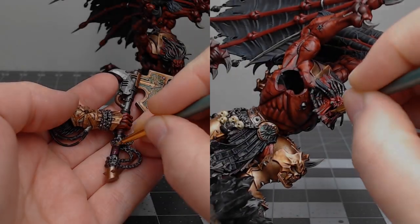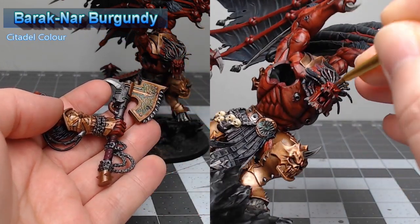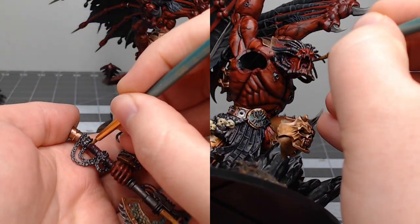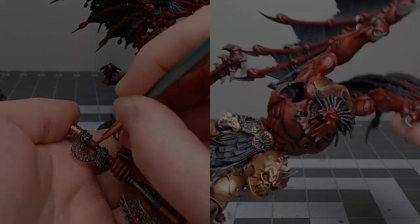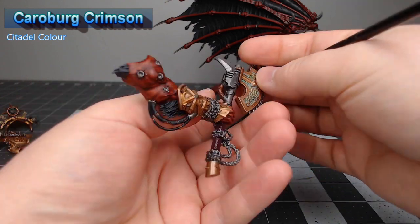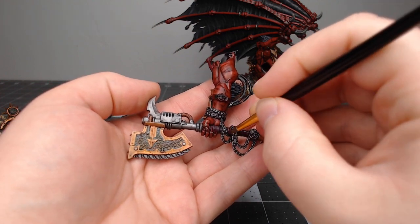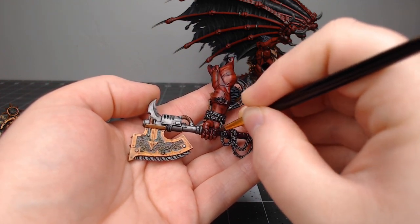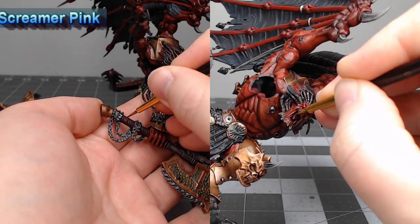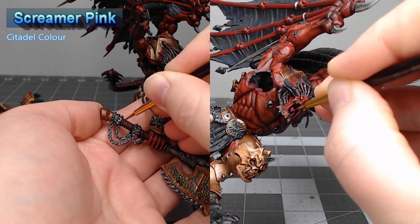With the skulls done, we're going to pick out the handles of the weapons as well as the tongue on the model, using Baraknaar Burgundy as the base color for these details. We'll shade the weapon handles and the tongue using Carroburg Crimson — you can go as heavy as you'd like with this shade, it won't make too much of a difference in the end. Once dry, take Screamer Pink and highlight the edges of the handle wraps on the weapons as well as the tongue of the model.